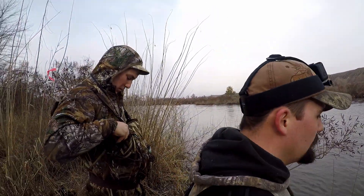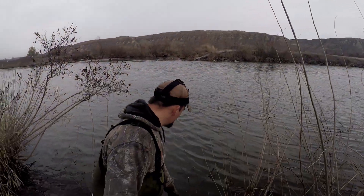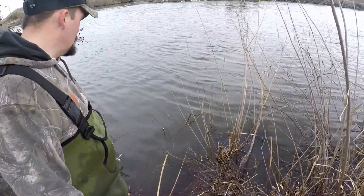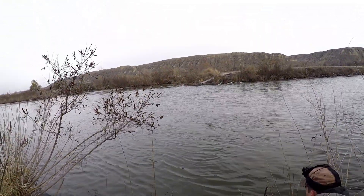I put this drowner in yesterday next to a beaver lodge on the river right there, and I see that the foothold is gone and the cable is tight. Hopefully we don't just have a toe or a set trap off — hopefully we've got an actual beaver in this.